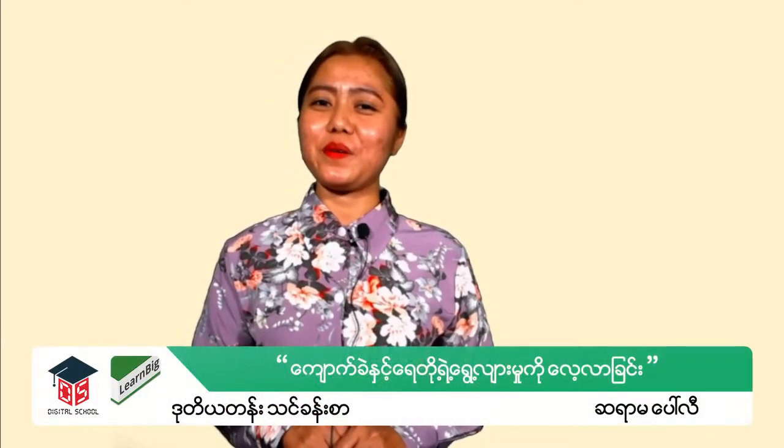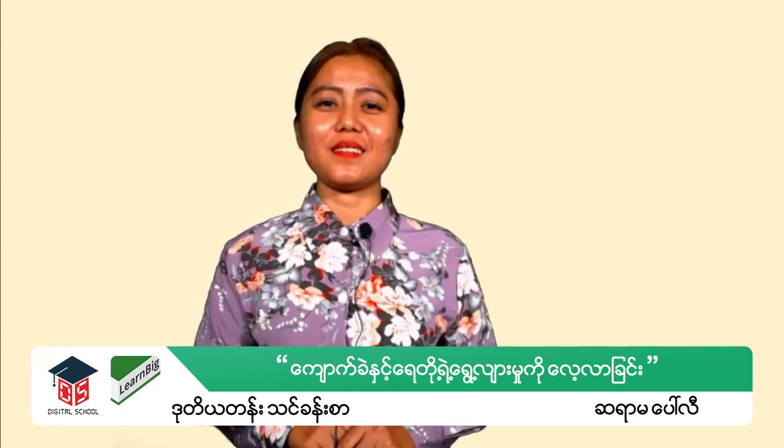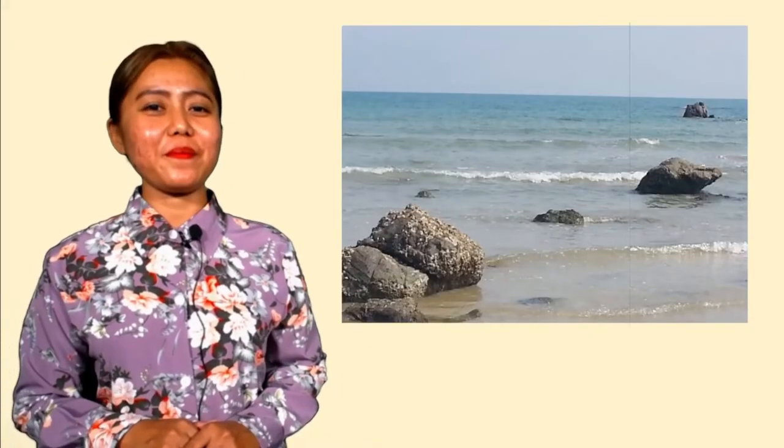Hello everyone, welcome to this video. I'm going to show you how to do this.